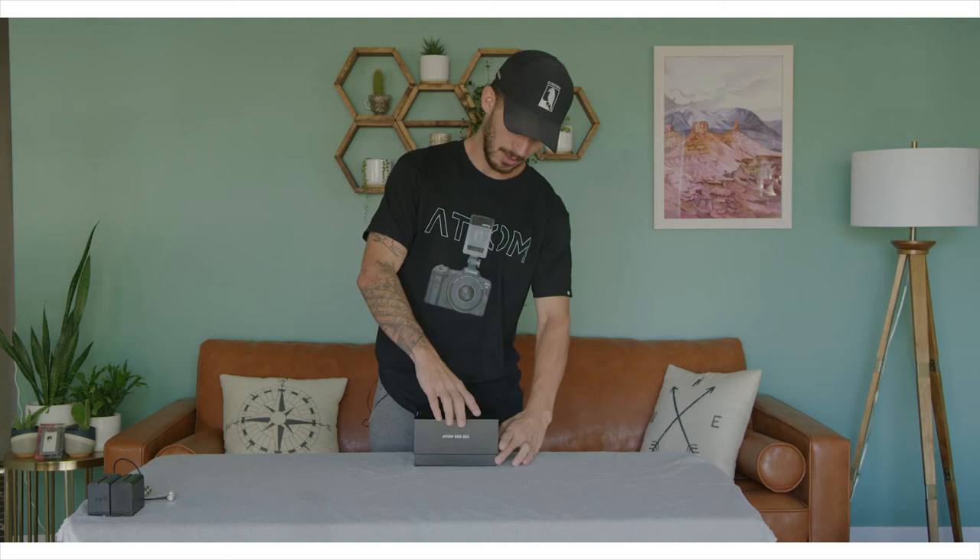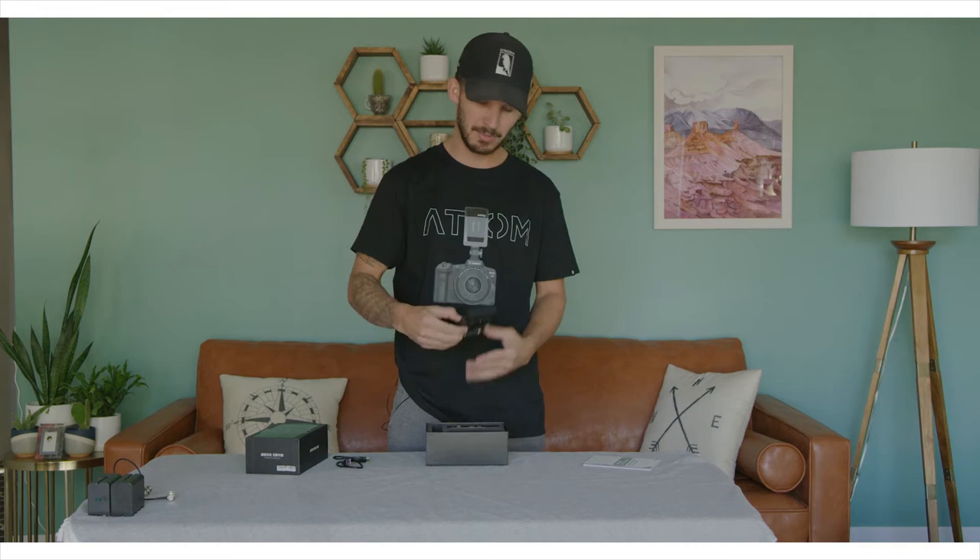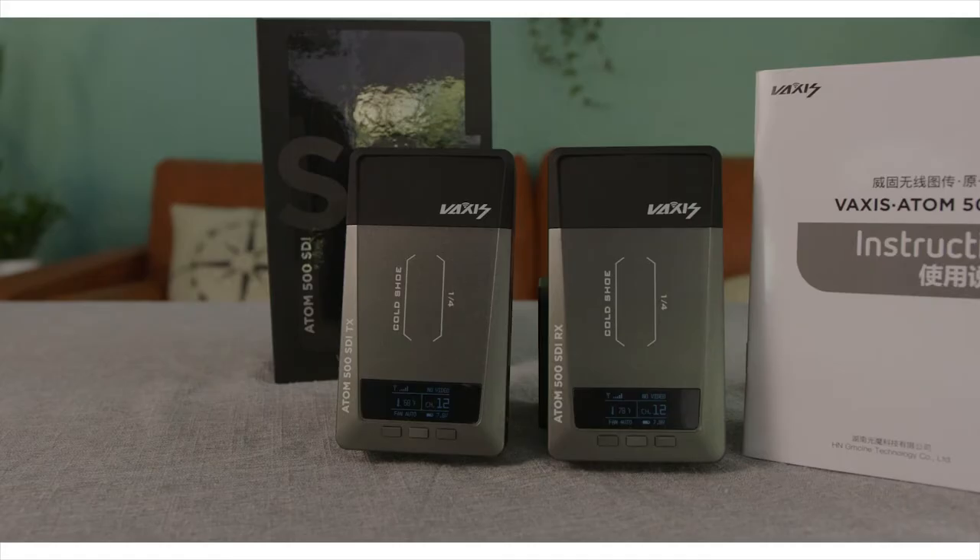Once we open the box, pretty simple — it just comes with your instruction manual, a USB-C cable, and then you've got the transmitter and receiver right there. Both really small and compact.